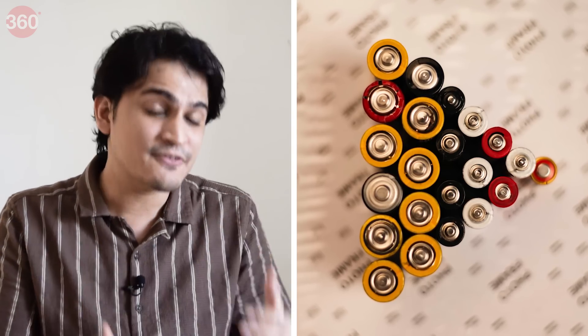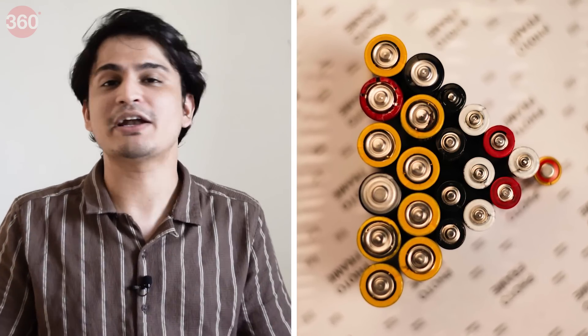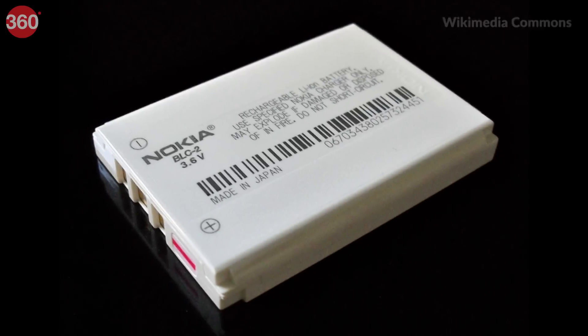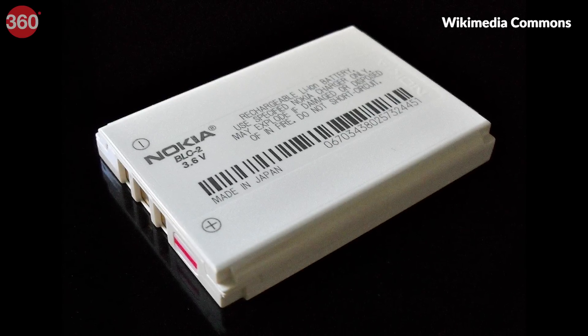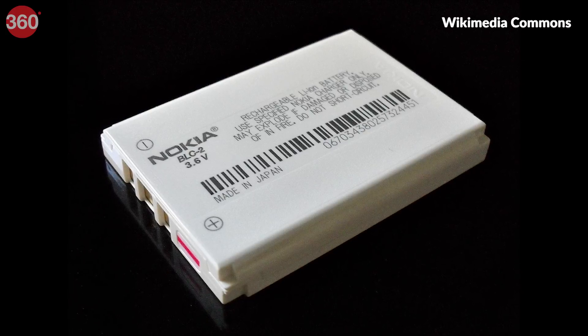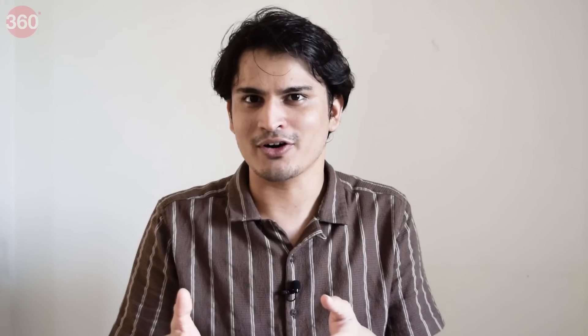Now it is important to know that not all batteries are rechargeable, so don't try to recharge that non-rechargeable battery at home because that might actually be pretty dangerous. Rechargeable batteries use different kinds of chemicals like nickel metal hydride or NiMH, or nickel cadmium. But we are mainly talking about smartphone batteries, which use lithium-ion or Li-ion.